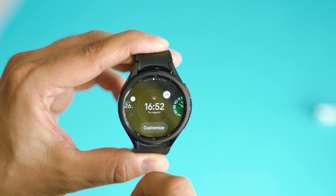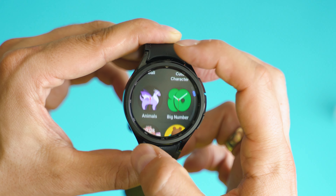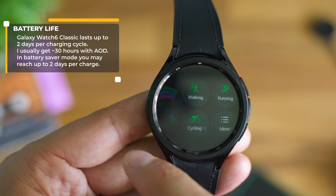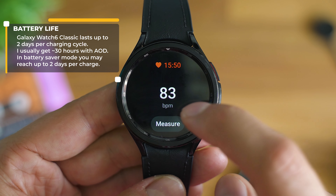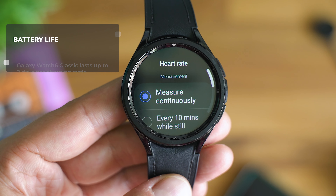Choosing a more basic watch face will result in better battery life in always-on display mode, but no matter how hard you try to increase the hours between recharges, you'll hardly exceed the 40-hour mark. Without always-on display you may reach a bit more, but with restrictions on tracking. The most battery-consuming feature is certainly continuous HR tracking mode.